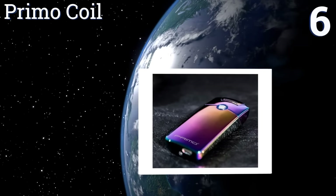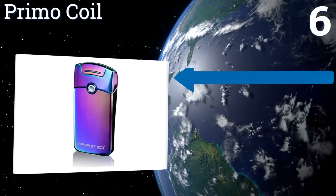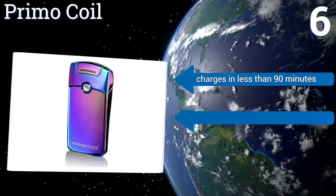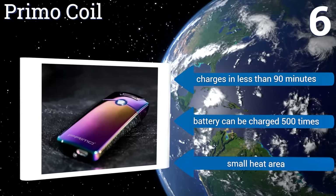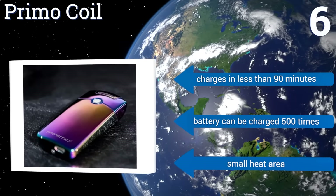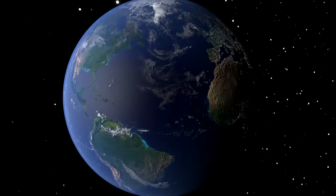Coming in at number six, the gorgeous magic rainbow coloration of this device from Primo Coil makes it a wonder to behold — just know that the more you hold it, the more time you'll have to spend wiping off its handsome exterior to remove fingerprint smudging. It charges in less than 90 minutes and the battery can be charged 500 times, however it only provides a small heat area.